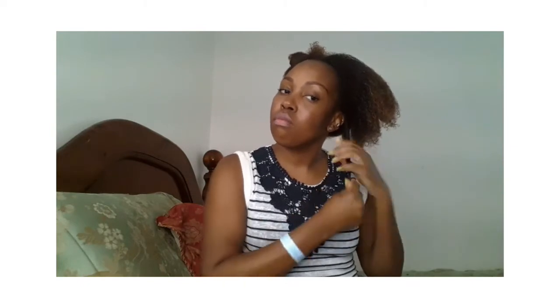Now I'm going to apply leave-in conditioner to my hair. You can use whatever you like for moisturizing. The LOC method — leave-in, a cream, and an oil — is the best method to me. But today I'm not really doing all of that because I already had a style in and products in my hair, so I'm just showing you guys an example of what to do.